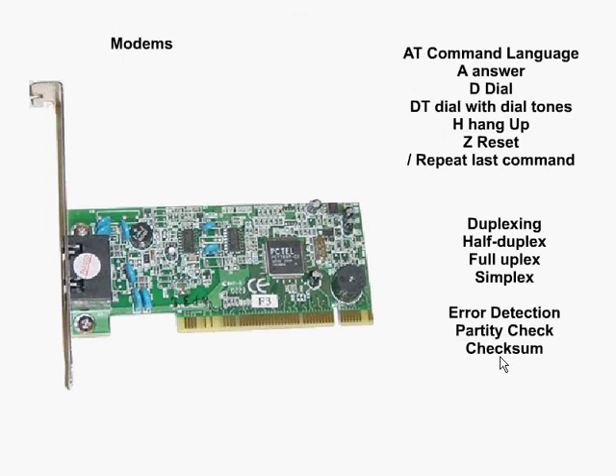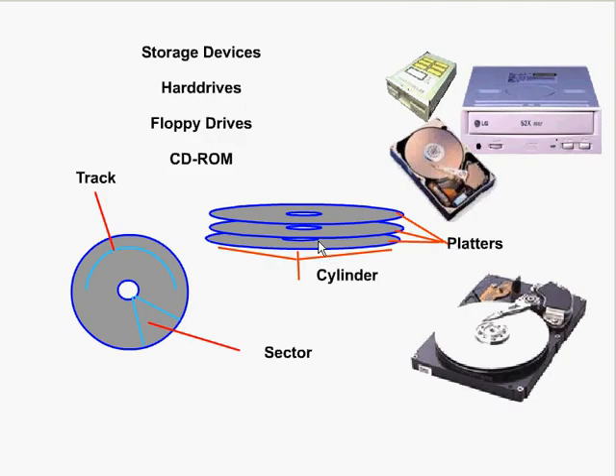We've also got some ways the modem does error checking to make sure that the information it's receiving is correct. The first is the parity check, which adds one parity bit to each piece of data to check for errors. Checksum is a little bit more efficient at checking errors and sends the value as the last two bits.